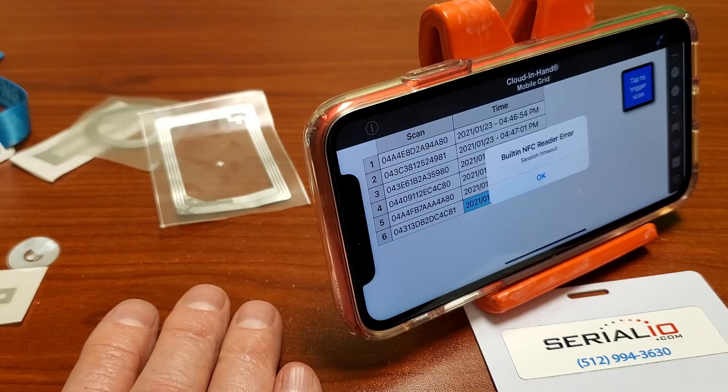For more information on mobile NFC solutions, if you need custom or off-the-shelf tags, please visit SerialIO.com. Thank you for watching.